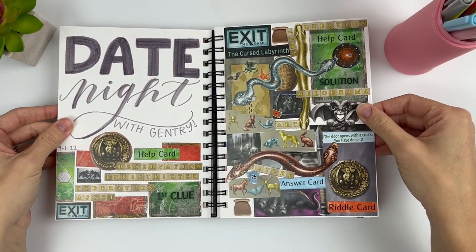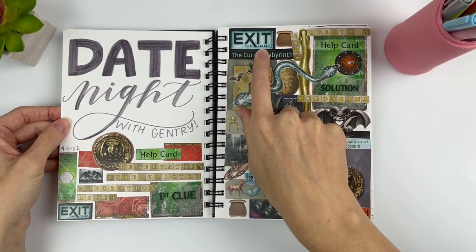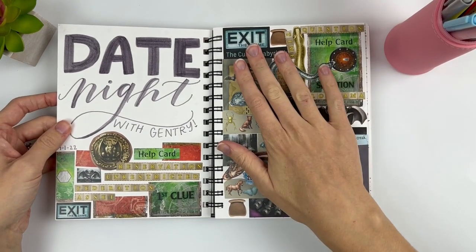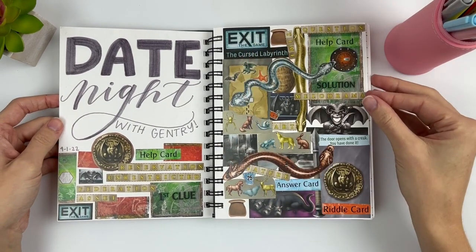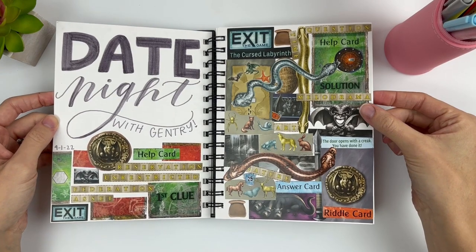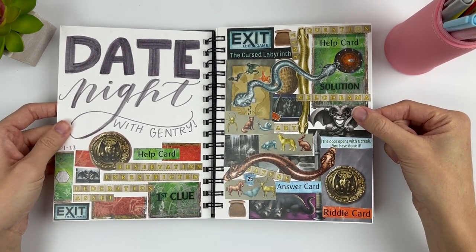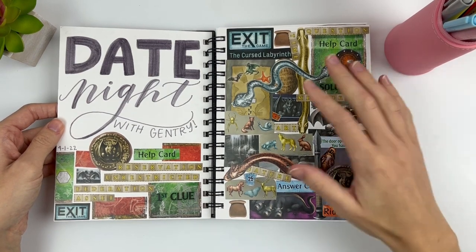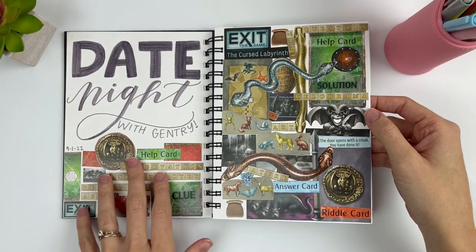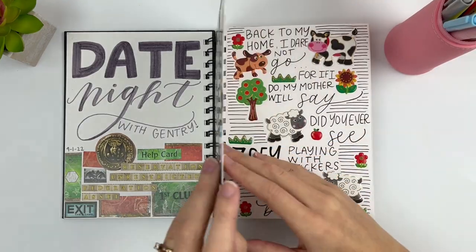So this first page is an escape room box — the brand is Exit. If you've never heard of those escape room boxes, they are so much fun. Me and my husband have loved them — we've done so many. We discovered them in 2020 and we love that it's a date night we can do at home when our baby is sleeping and we don't have to go anywhere. So this was kind of fun to just put the different pieces from the box glued all together.